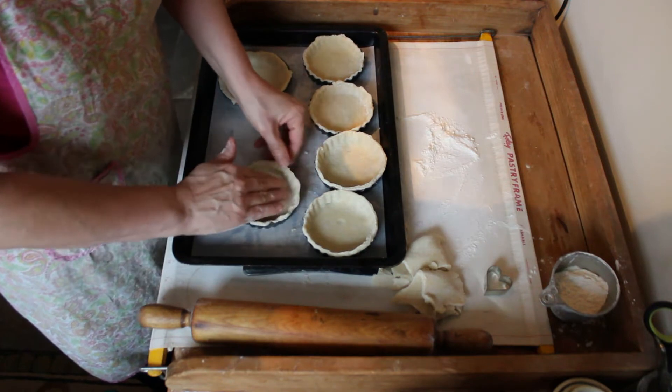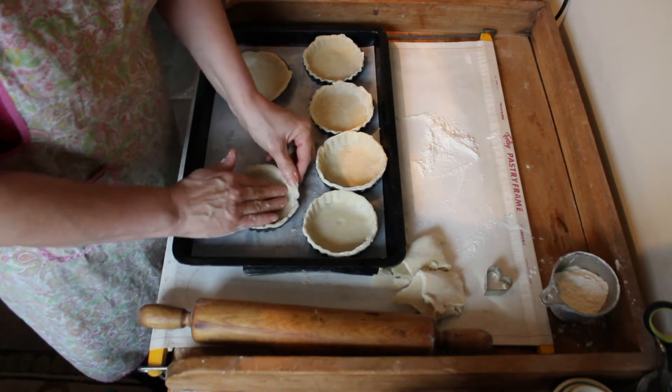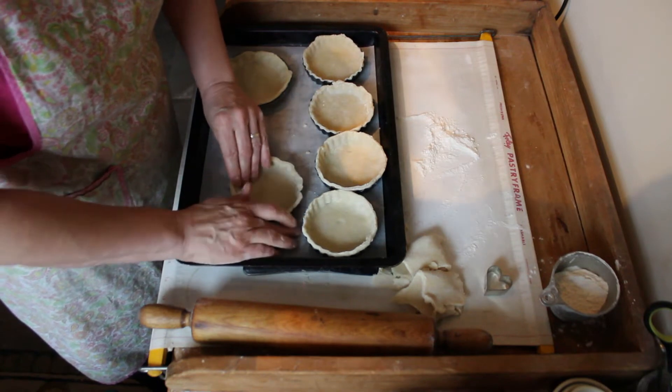They're just miniatures of bigger size pies, and I just like miniatures.